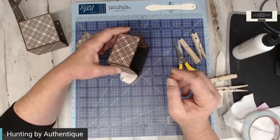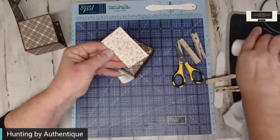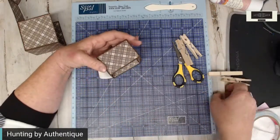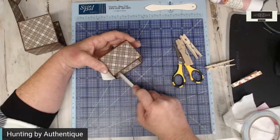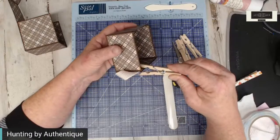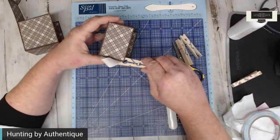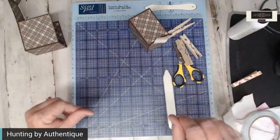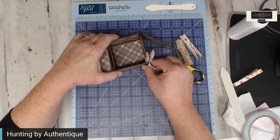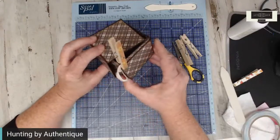I'm going to glue the paper down and put my clothespin back on. Let's put the clothespin back on that corner and add just a little bit more adhesive in that corner. Now your tab will be to the right, and now you can see how this is going to wrap. It will fold in and that's where your tab will be — we'll use that for our pull.